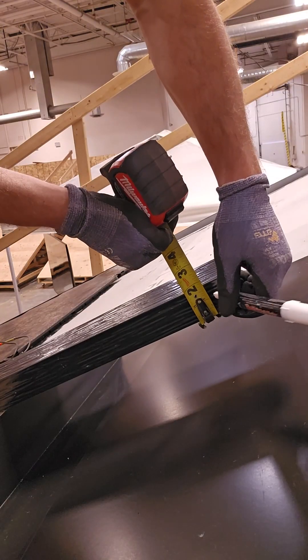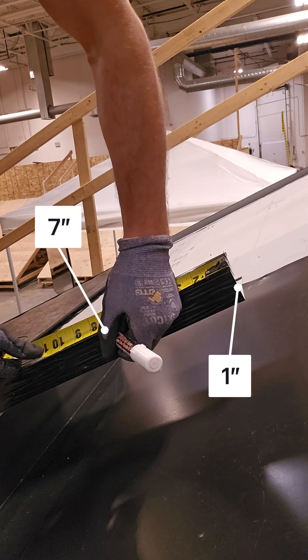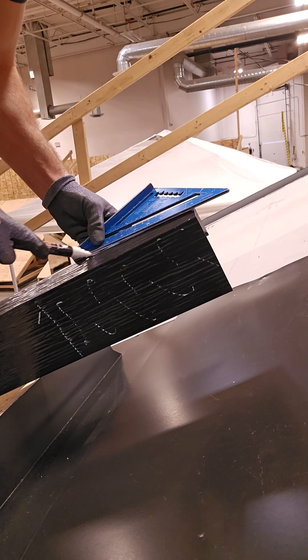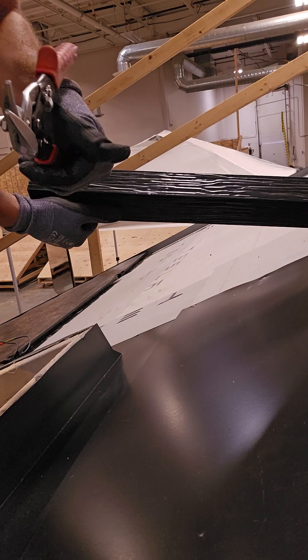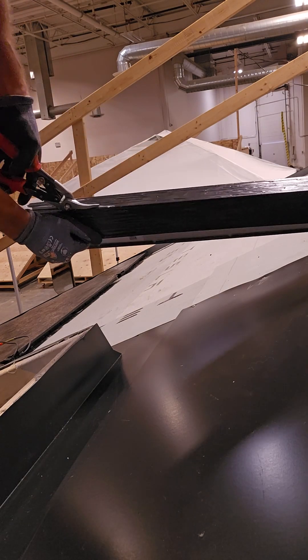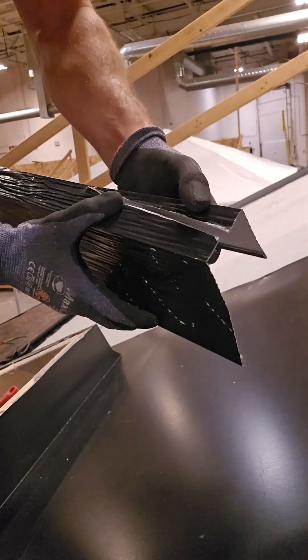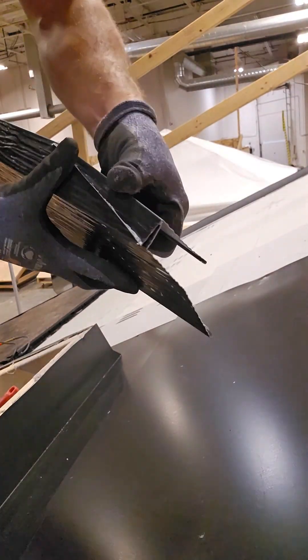For the relief cut at the top of the channel flashing, mark one inch up from the deck portion and seven inches down from the top, then draft a line. Again, use the pair of snips that has the top blade closest to the edge of the channel flashing. Once cut, make sure to adjust the upper portion so it can relief to the outside rather than to the inside of the channel flashing.